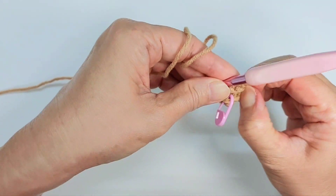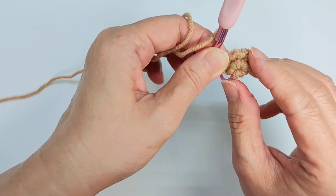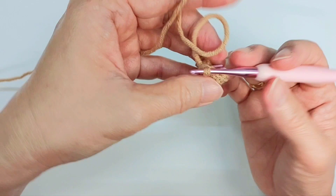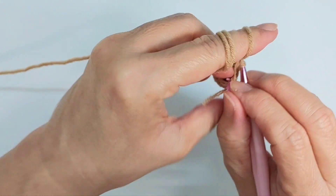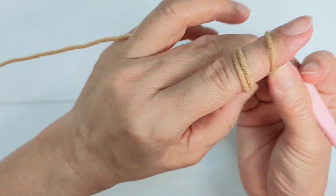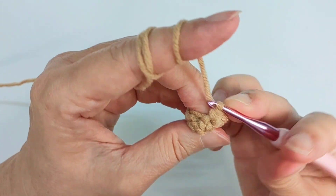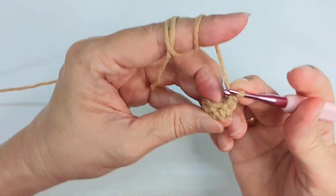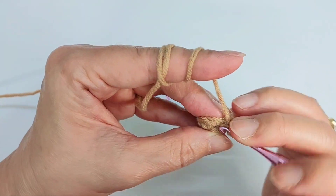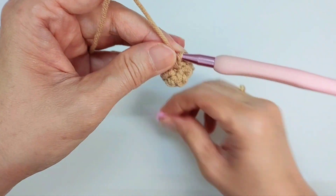You can turn it outward. For row three, again, single crochet all around, and hide this tail inside. Row three, same thing, single crochet all around. You should have eight stitches in row three.